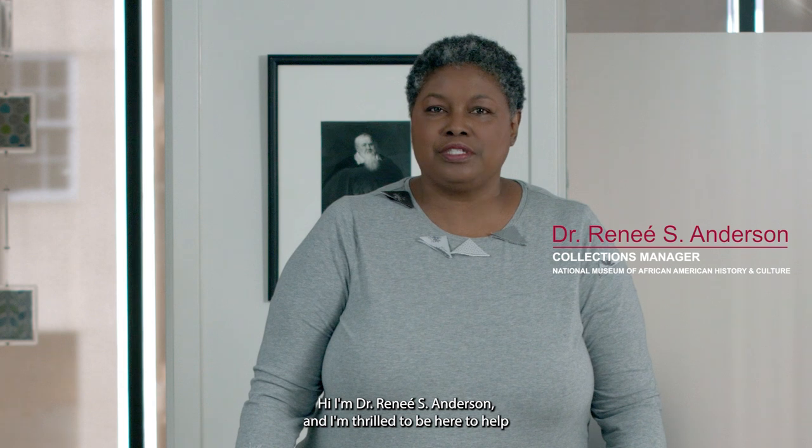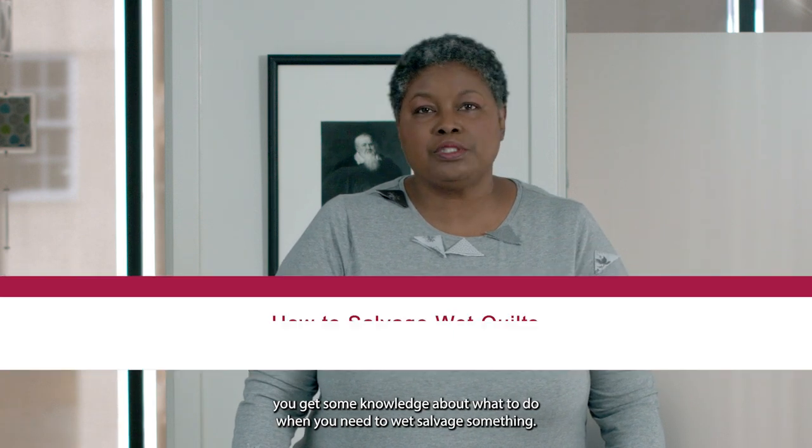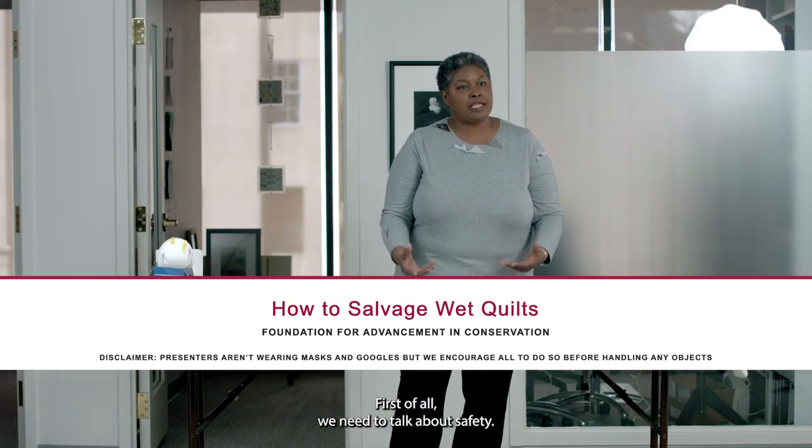Hi, I'm Dr. Brene S. Anderson, and I'm thrilled to be here to help you get some knowledge about what to do when you need to wet salvage something. First of all, we need to talk about safety.